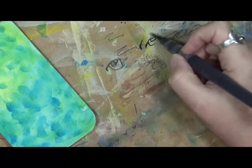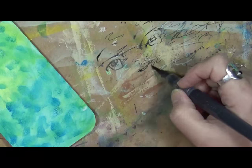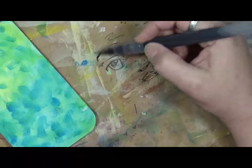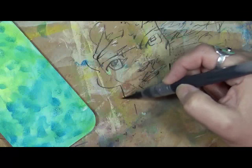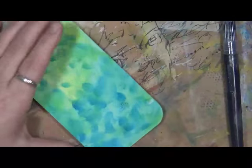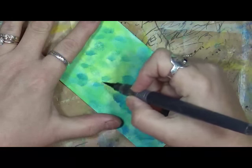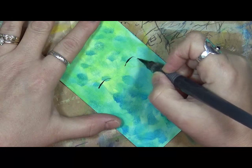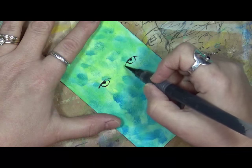I don't want a full face per se. I just want it to be — I want to say artsy, but I don't know what you call this. Maybe whimsical? We're just going to play with this sumi ink and see what we end up with. We may do one card, we may do three — who knows. We're on number 35 and 36. I don't want this to be a full face, and I don't really want it perfect.